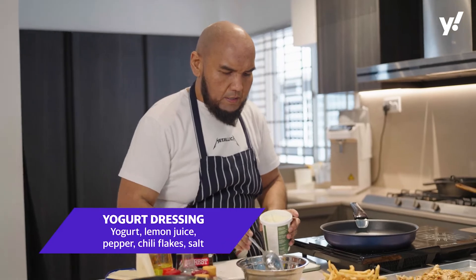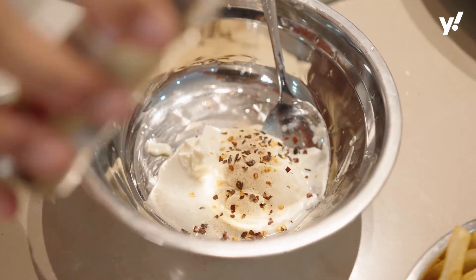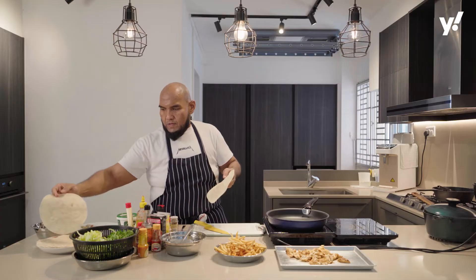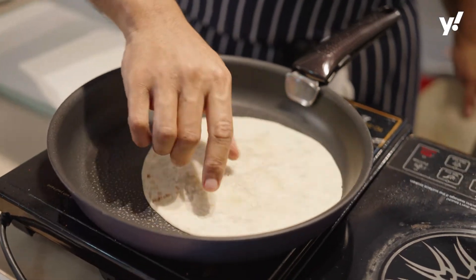We're going to pan fry it. For the sauce: yogurt, just a bit of lemon juice, pepper, chili flakes, a bit of salt. Tortilla wraps — heat them up a bit to make them a bit more pliable.